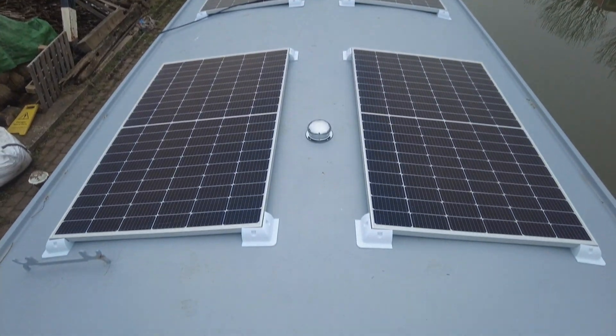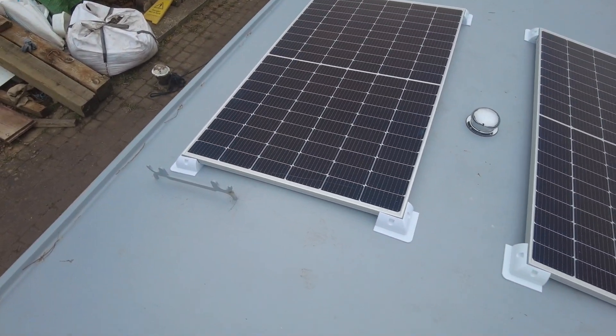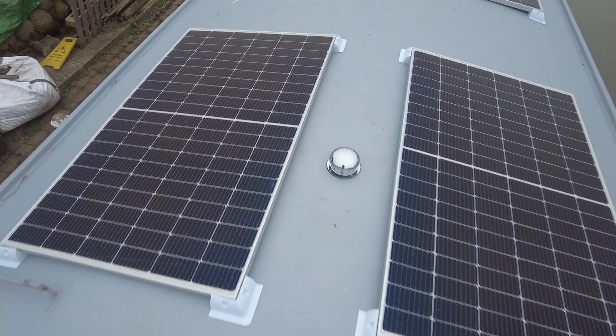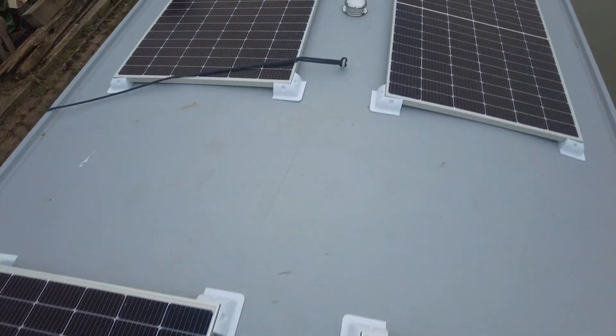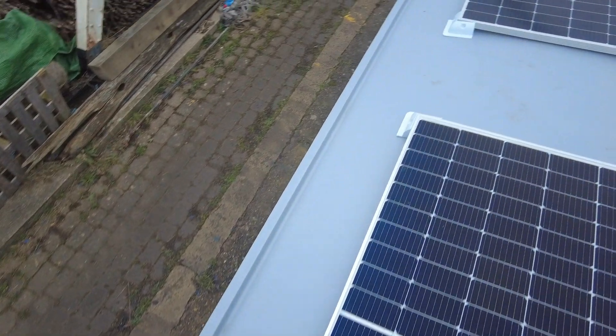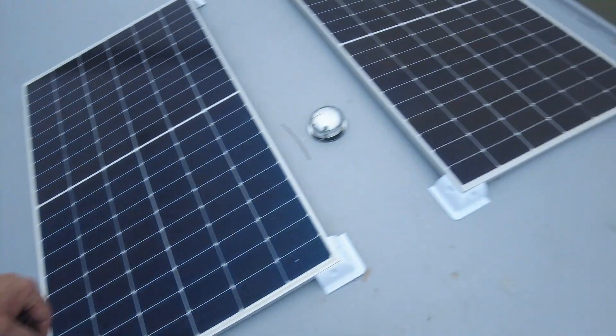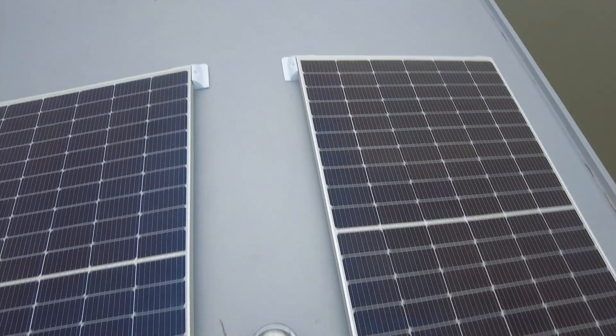So that's how the solar panels are going to lie. I've levelled them out, giving me enough space either side — 14 inches either side — and then we've got quite a bit wider in the middle.